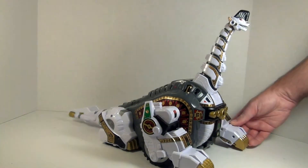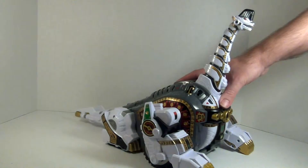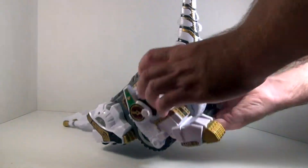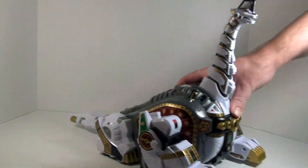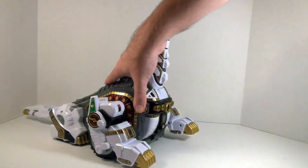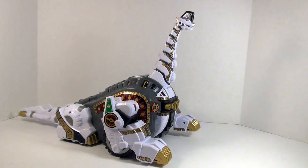It does have that rolling feature. There we go - it rolls a lot better now, the paw wasn't in right. As you can see it rolls well, it has the moving front legs that the original had, but it doesn't have any of the electronics, so it cannot move on its own. Being a nice collector's piece, I'd say that's not going to be heavily missed, at least not by me.